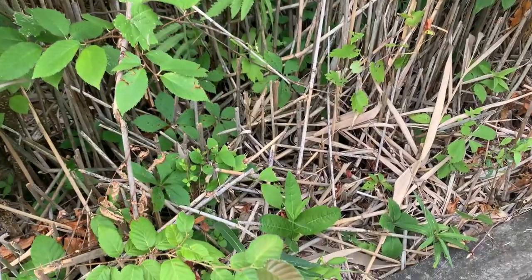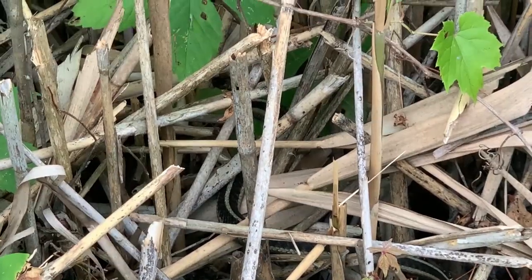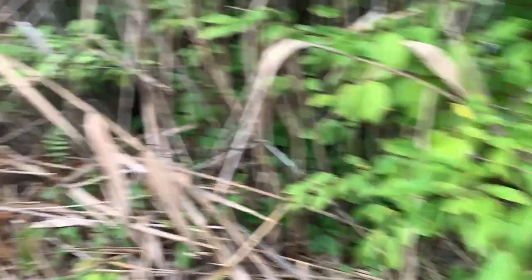Two weeks in a row we found a little snack friend. Buddy, in almost the same area? Yeah, same boardwalk. That was pretty cool.